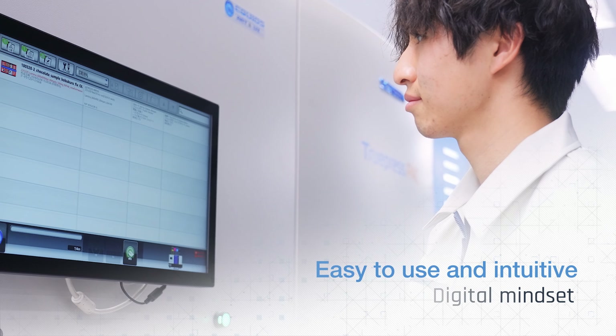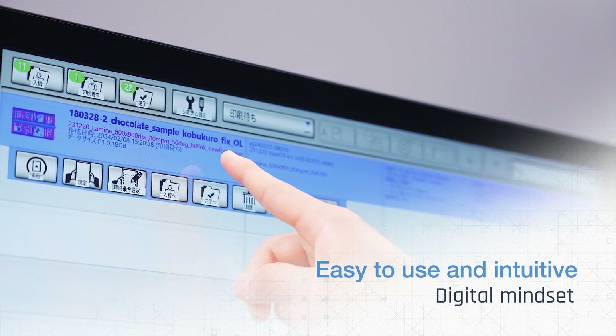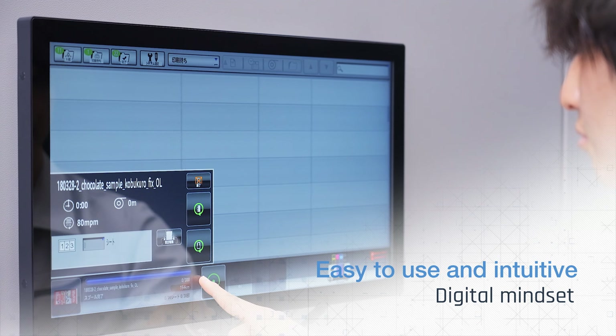Its highly intuitive and simple graphical user interface makes this digital press extremely easy to use with minimum operator training, enabling you to de-skill the printing process in your operations.